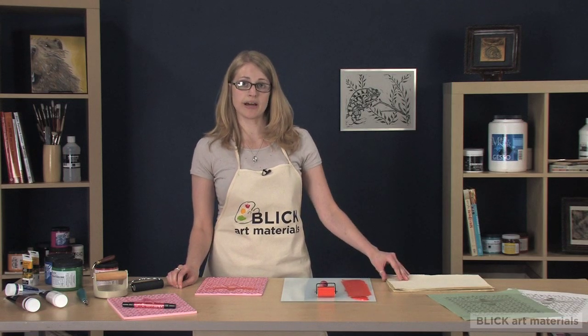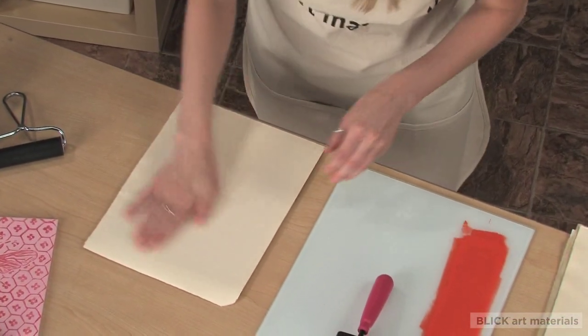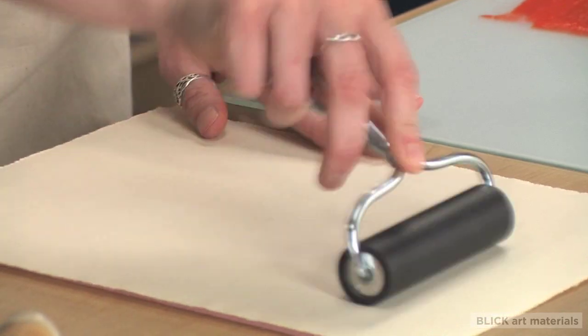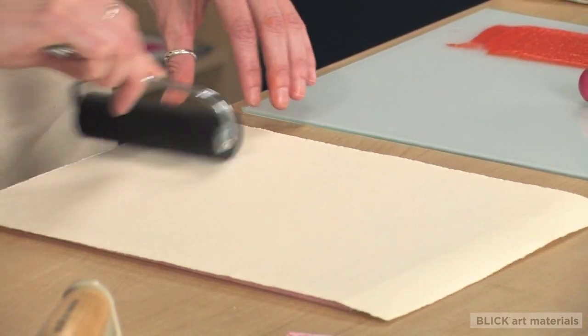Lay your paper on the block and burnish the back of the paper in all directions. I always do this first just to make sure that the print is making contact with the paper so it doesn't slip. Then I'm going to roll in all directions, paying special attention again to the edges and any areas that are large enough that might take more of the burnishing.